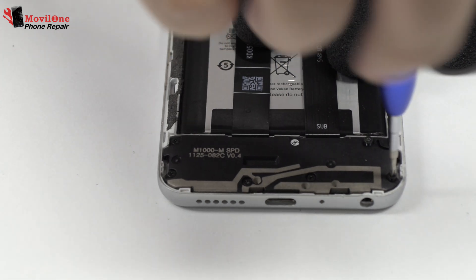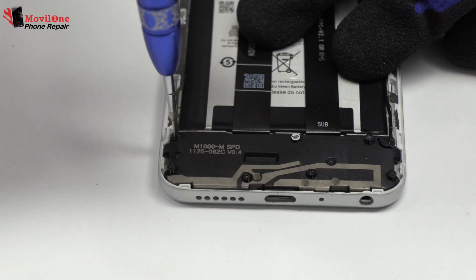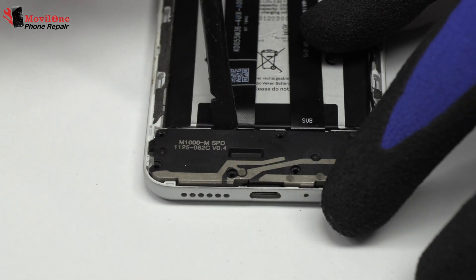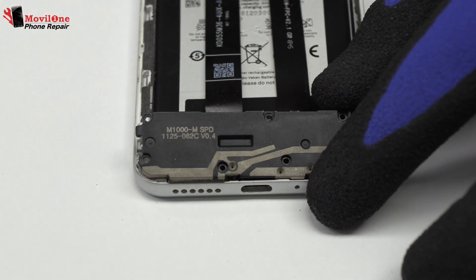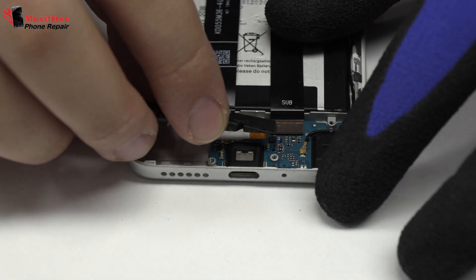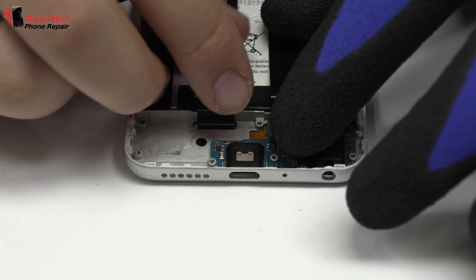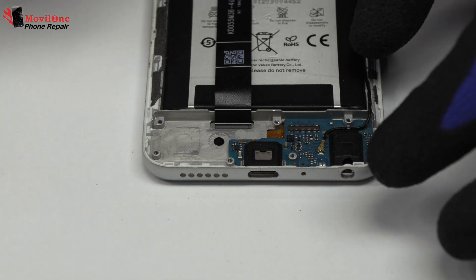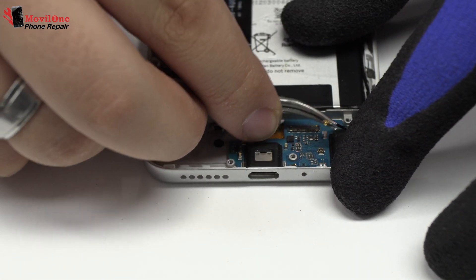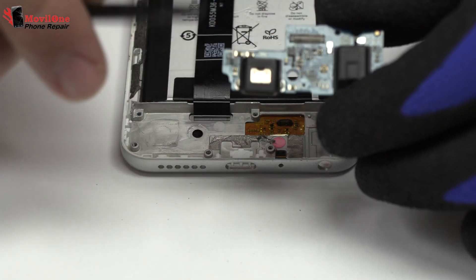We remove the following screws. We remove the drums. Here we use the motherboard flex cable. We disconnect the coaxial antenna. We lift the charging port.